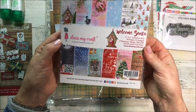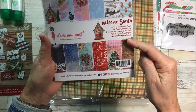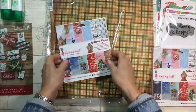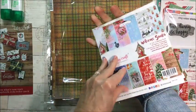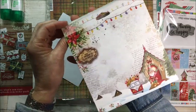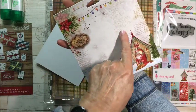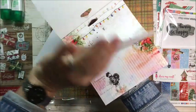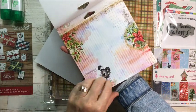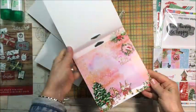This is a six by six pad called 'Welcome Santa' by Dress My Craft. I bought one for my Christmas swap. Look at these pretty papers — it's kind of like plasticky feeling, so pretty. Oh my goodness, look at this little van down here, so vintage. I love the script in the background, and each page just gets better and better!